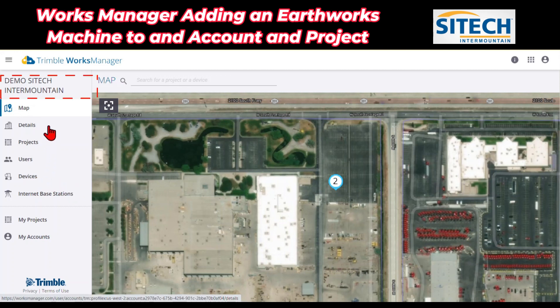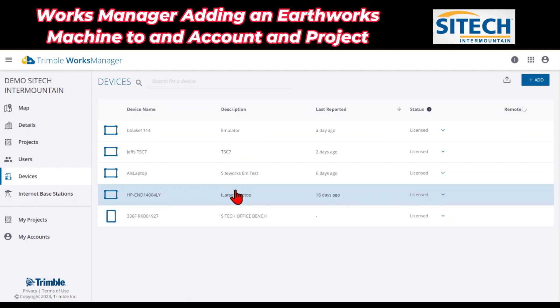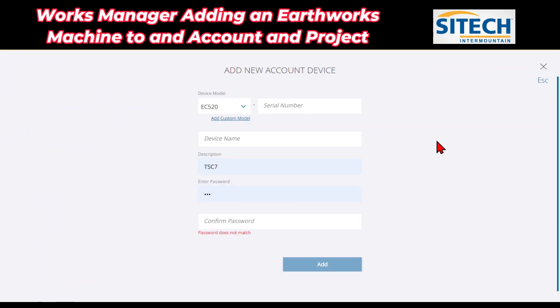When you're in your account, make sure that at the top left you see the account name that you have. Go ahead and go to Devices. In Devices, what we're going to do is add — from the blue button at the top right — we're going to add in a device.